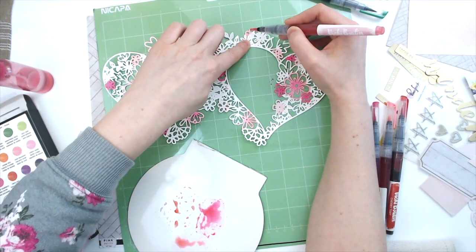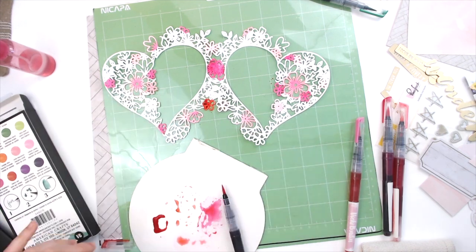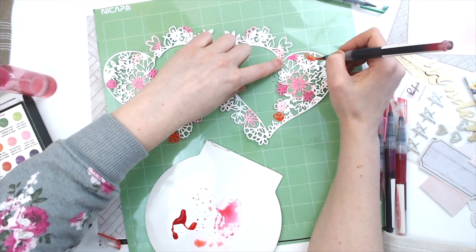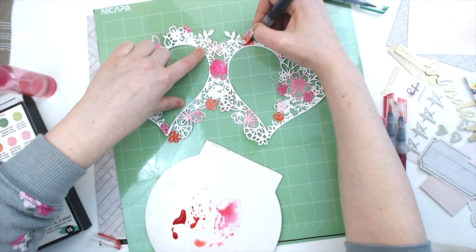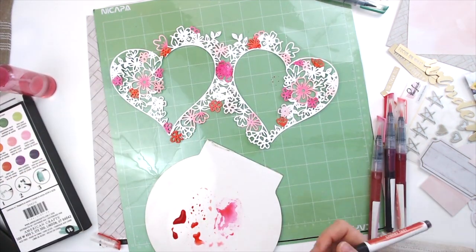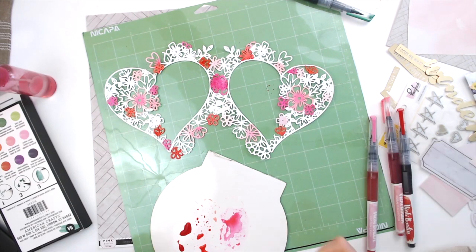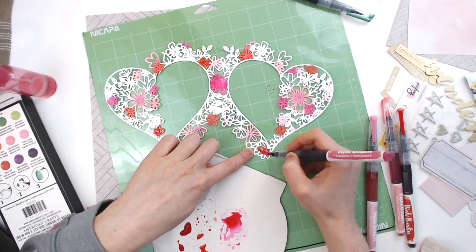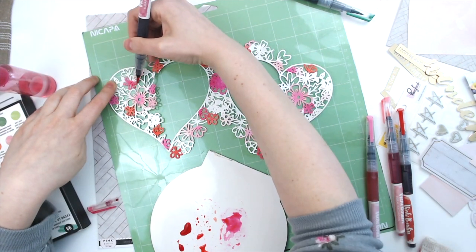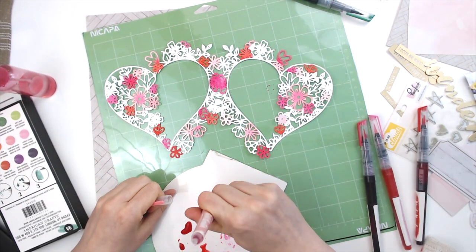So I'm just mixing a bunch of colors together — all of the pink colors — and I do use the red here from the Vicki Booten watercolor marker set. I'm not worried about getting it in perfectly. I did not wet my paper, so once it's cut out like this it holds up pretty well. It doesn't really curl up, and the little bits that do curl up I'm fine with because it looks like added dimension. I can't pop this up on fun foam and I don't want to back it, so this is just a good answer for that.